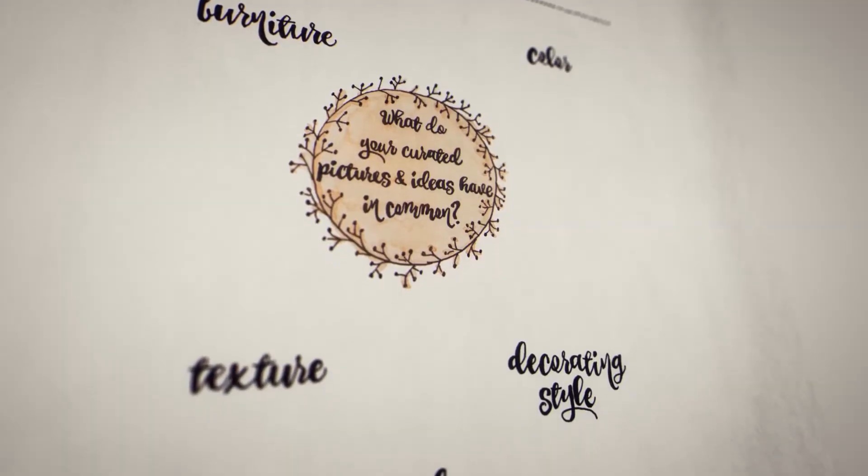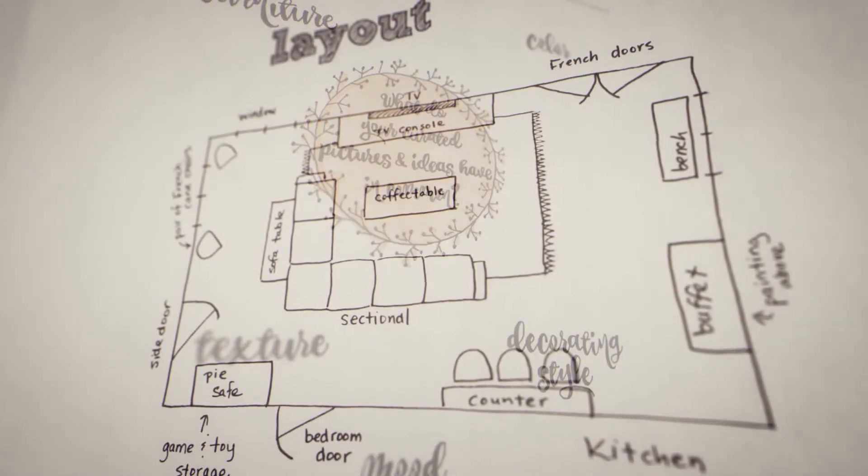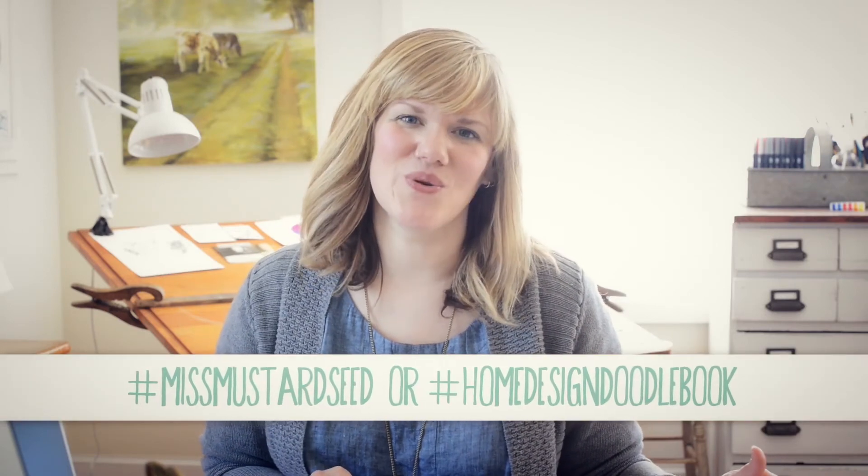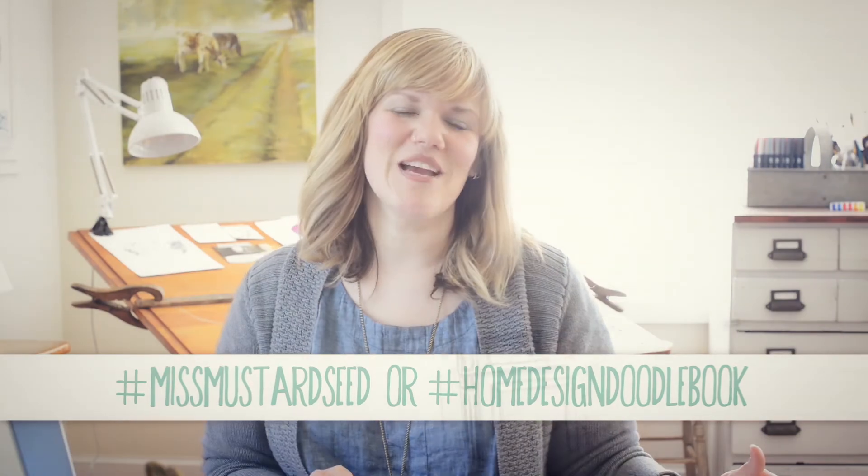If you would like to share your pages of The Home Design Doodle Book, we would love to see them, and I'm sure they would be an encouragement and inspiration to other people utilizing the book. You can share on Instagram, Facebook, Twitter, or Pinterest, and use hashtag Miss Mustard Seed or hashtag Home Design Doodle Book. I hope that we'll see your pages there.